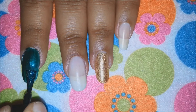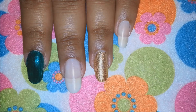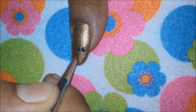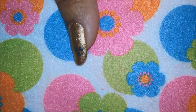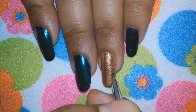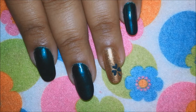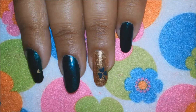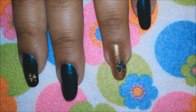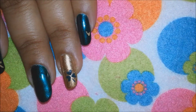Taking your green polish, apply it near the tips of your nails and make a shamrock leaf pattern. For the shamrock leaves, make three hearts, then add a line at one end to complete the leaf pattern. For my index and pinky finger I will use a gold polish for the leaves.